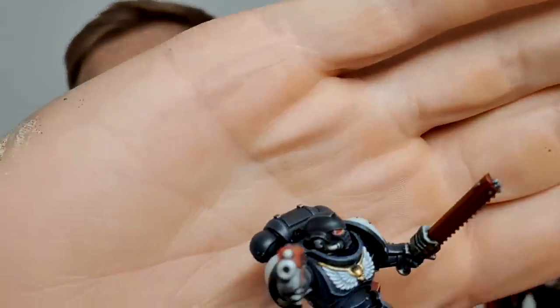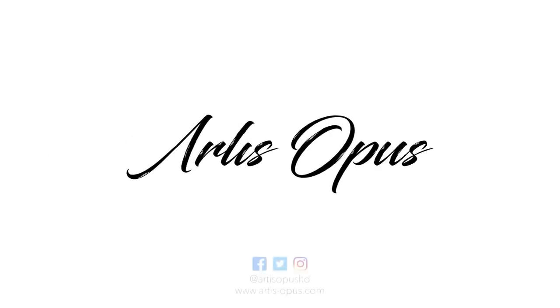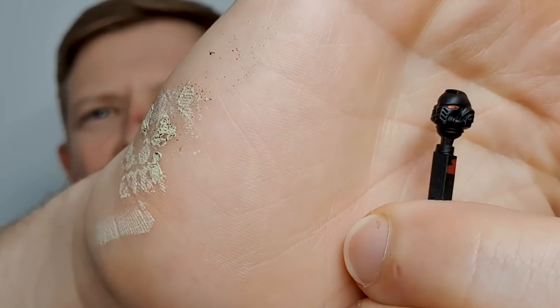In today's tutorial, it's something we've all wondered about. We are learning how to paint Space Marine eyes exactly like that, in a way that doesn't matter if you make loads of mistakes. Welcome to the Artist Hopes video. Today we are going to be painting this guy's tiny little eye.